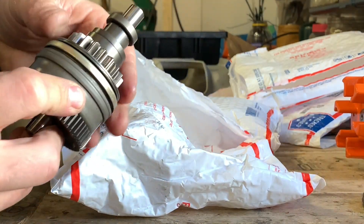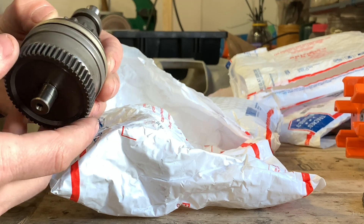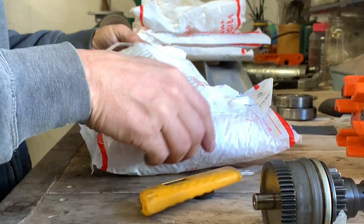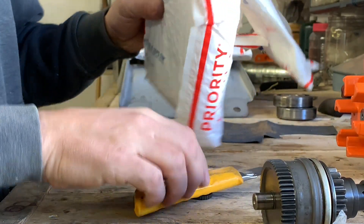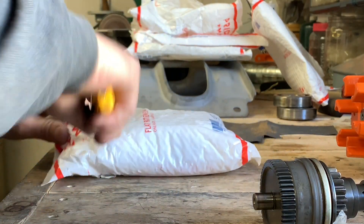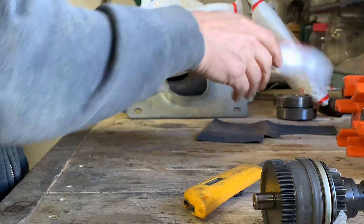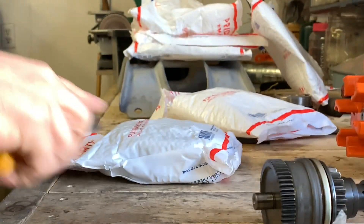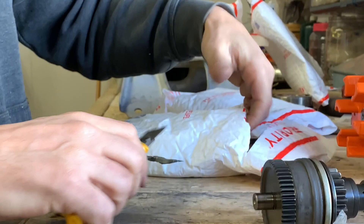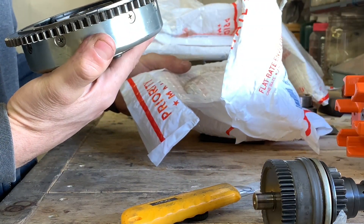Man, that looks brand new. It was used — I can tell it was used — but holy, that is packaged quite well I would say. Is there seriously another bag? Wow, they do not fool around with the packaging. It is a fairly heavy item. I would love to see the Jet Ski that this came off of — this is immaculate.